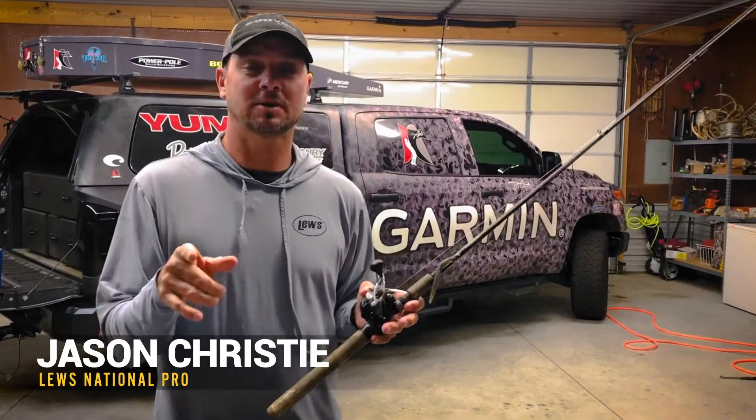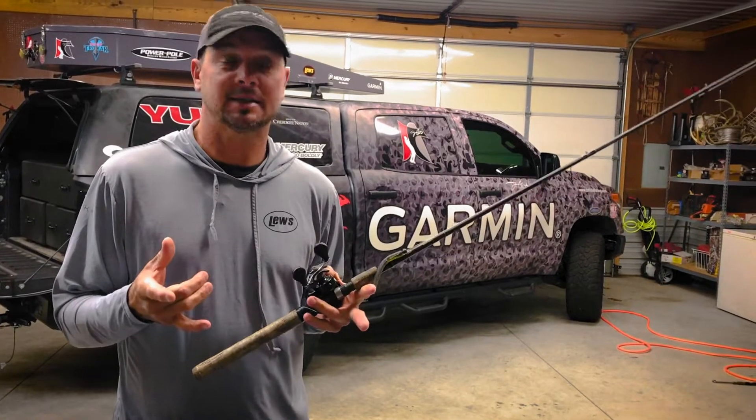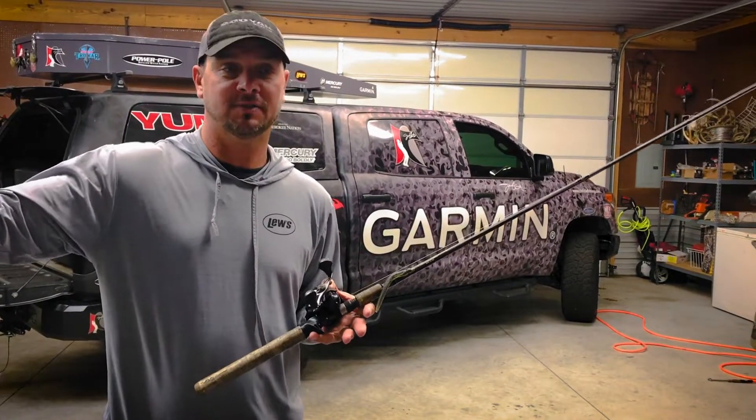Hey guys, Jason Christie here, Lou's Pro Staff member. Got a quick tip for you. A lot of you guys are probably like me — spend a lot of time in the woods and gonna take the winter off from fishing.